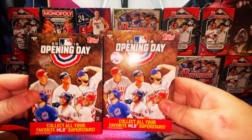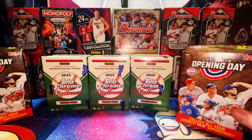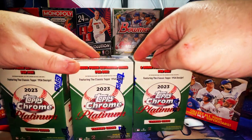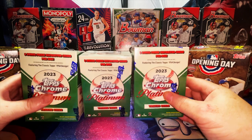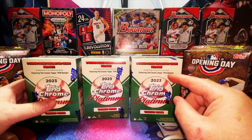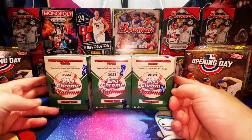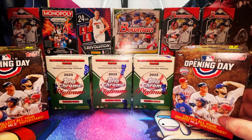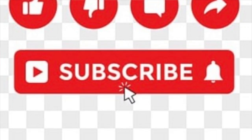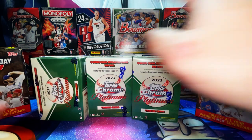We're starting with two hanger boxes from the 2018 Opening Day season, got them on eBay. Then to finish off the round we have three blaster boxes from the 2023 Topps Chrome Platinum Anniversary series with the 1954 design. I love these — I know a lot of people frown on them but I think they're great with a much lower print run than regular Topps Chrome. Make sure you subscribe and hit the notification bell so you don't miss any content.